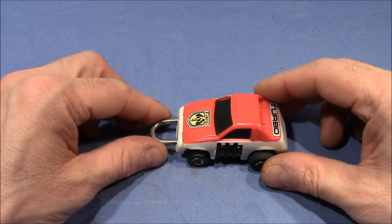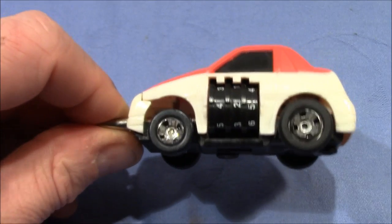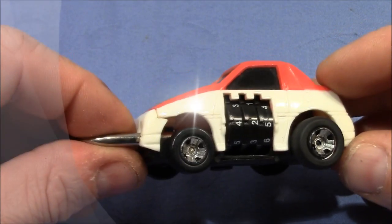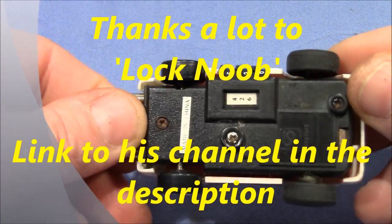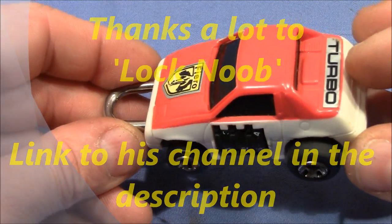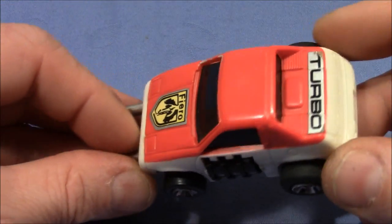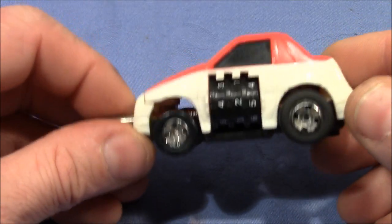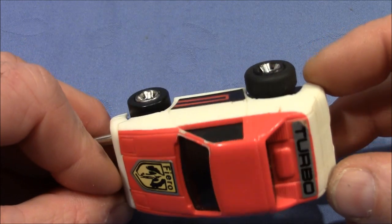Welcome to a little fun. This cool combination lock pullback car was sent to me by lock noob buddy — thank you very much for the fun item. I'll decode this lock for you quickly, and then we will take apart the car, inspect the locking mechanism, and look very closely at the pullback motor to see how it works.